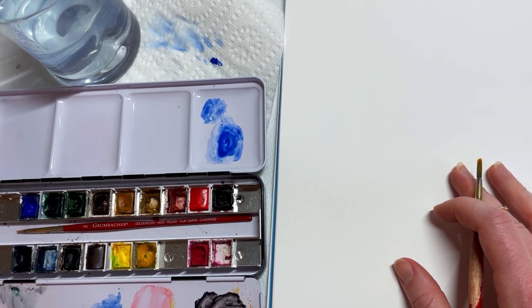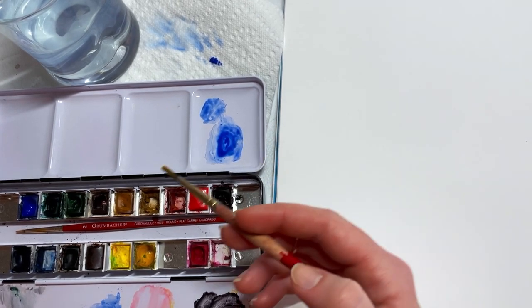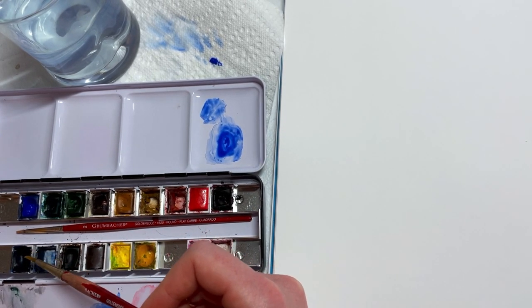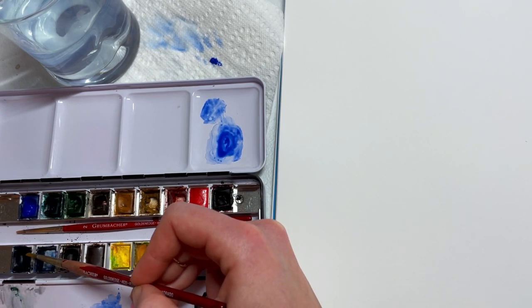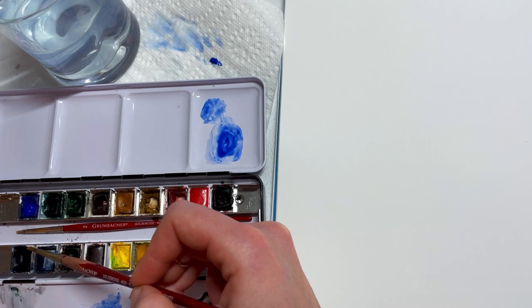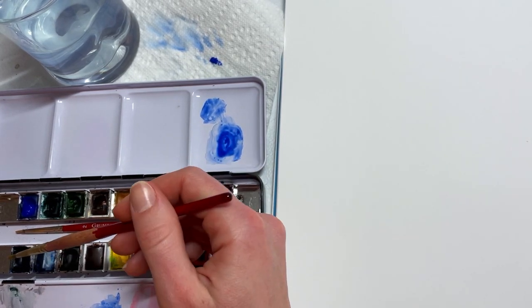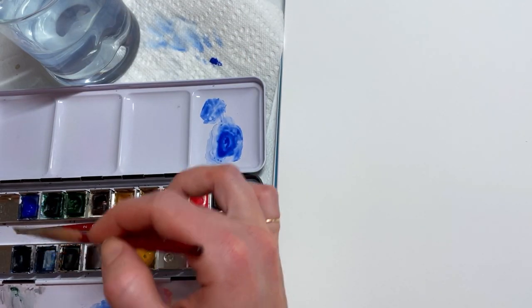Somewhere on your palette you should have usually an ultramarine blue. Mine is over here and it's a deep dark blue. If you just have a Walmart palette, it's just going to be your darkest blue. I have a couple different blues here and we're going to go for the darkest one.